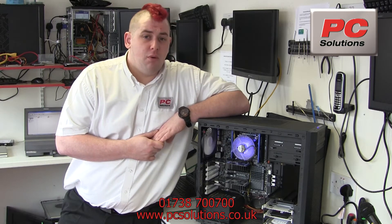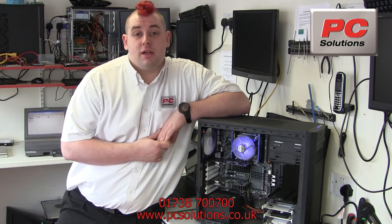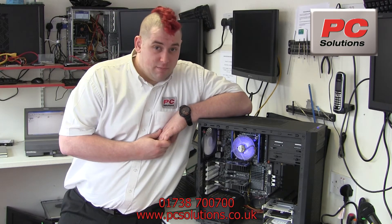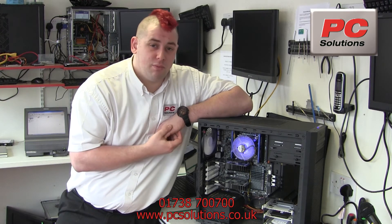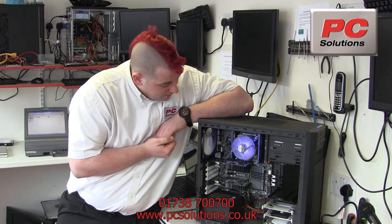Now as you can see the board has 4 DIMM sockets, which gives you the maximum 32 gigabytes of DDR3 RAM, with all the other flavors of memory speeds supported by this board. What I do like is that Gigabyte have done little things like side-mounted SATA connectors, which I would expect on a board at this end of the scale. It just makes it very nice for cable management.